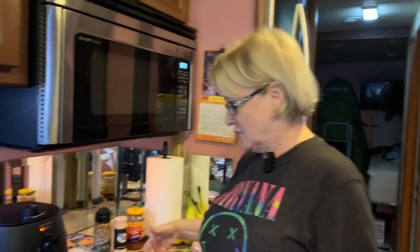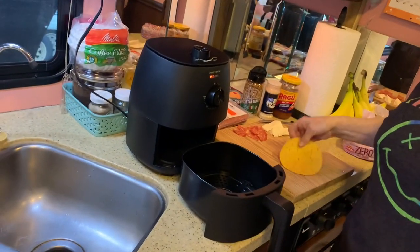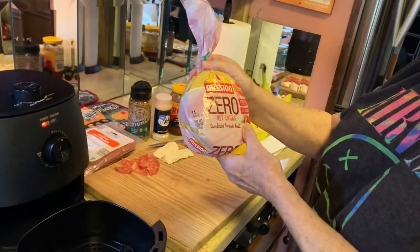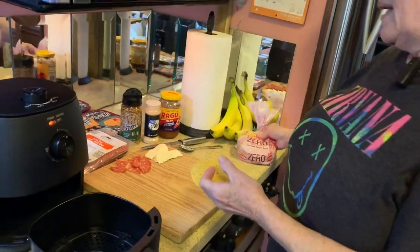Hello, I'm Cindy with Nomadic Snowbirds. My husband just started this YouTube channel and hence everything I do is getting videotaped. Today we got a new air fryer from Walmart and I'm going to make a pizza out of a Mission Zero sun-dried tomato basil tortilla. I'm doing low carb and so I'm going to try this recipe. This is the first recipe I've done so we'll see what happens.